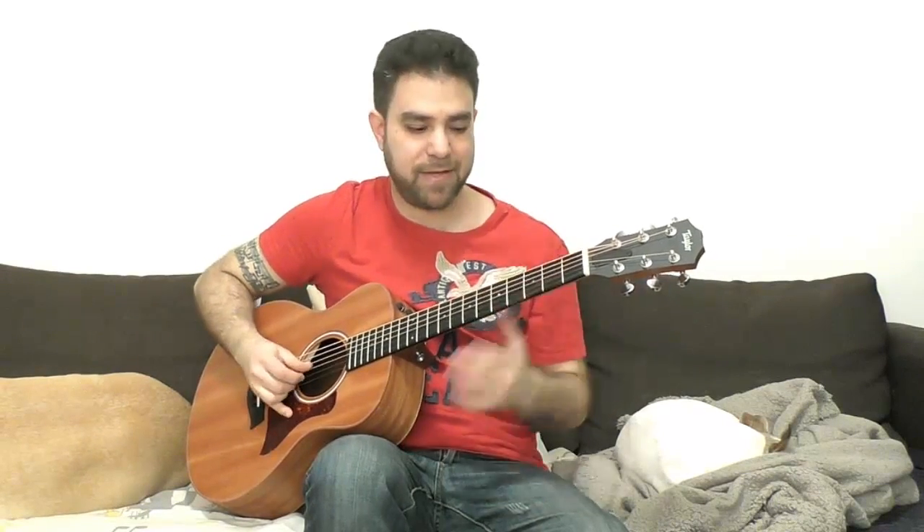The cool thing is that you can use ghost notes by just putting your finger on the string and stopping to press for a moment, muting it. And then you create more dynamics.